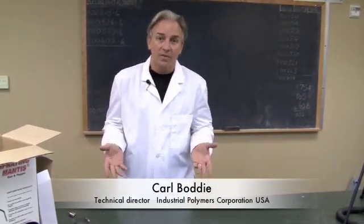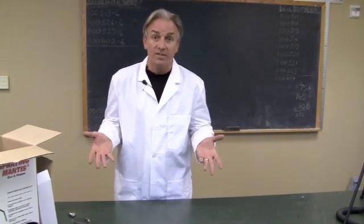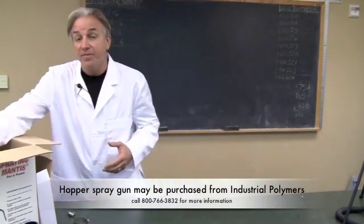Today I want to tell you about the benefits of spraying with a hopper gun for Styro Spray 1000. It's a complete hard coat system that doesn't have to be sprayed through a plural component system. The system to spray with is a hopper gun.